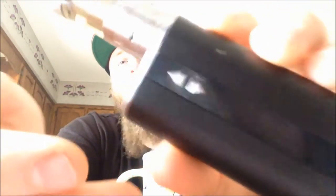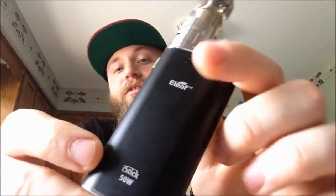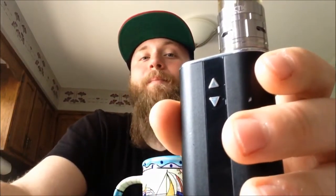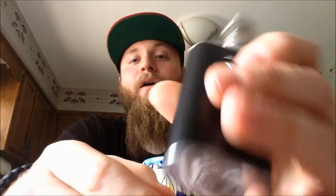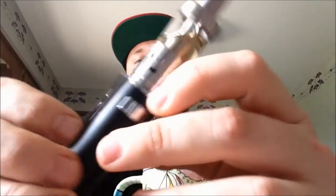This is the e-leaf iStick 50 Watt, meaning it can be adjusted up to 50 watts. If you're new to vaping, higher wattage means it's going to hit harder, more power — but it also means it burns through juice quicker and affects battery life. In total I got the battery, the tank, and a free bottle of juice from the local vape shop for about a hundred bucks. You could probably get it cheaper online, but I needed something because mine had been broken for a couple days and I was fiending for a good vape.